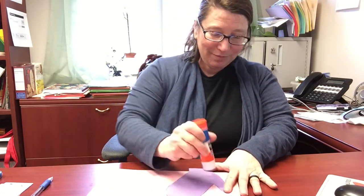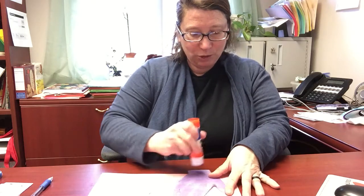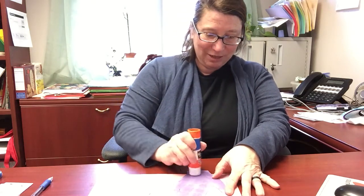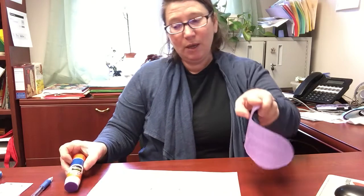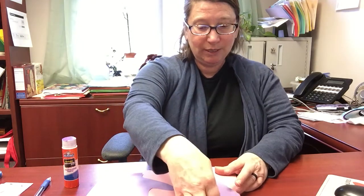Do you wear mittens when you go out into the snow? Mittens are a really good way to keep your fingers warm because your fingers are all nestled up against one another and keep each other warm. But it's really hard to do things like open the gate if you have your mittens on. Mittens don't have the dexterity that gloves do, but they keep your hands warmer.